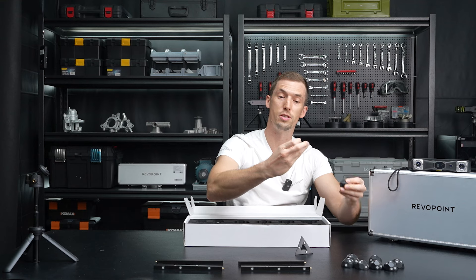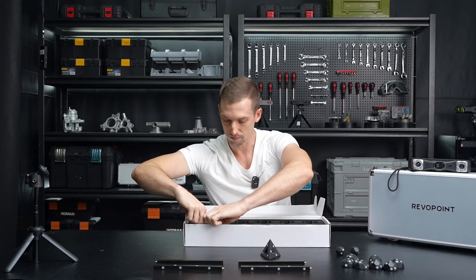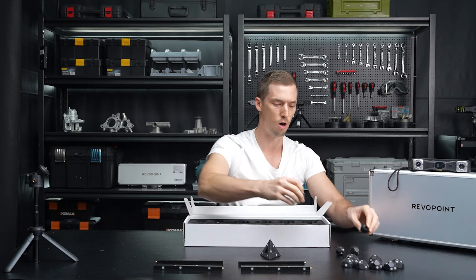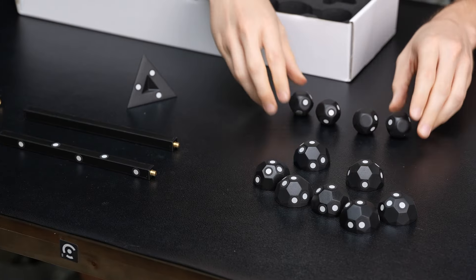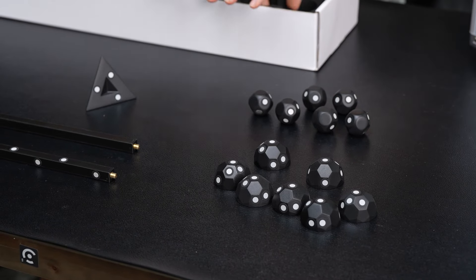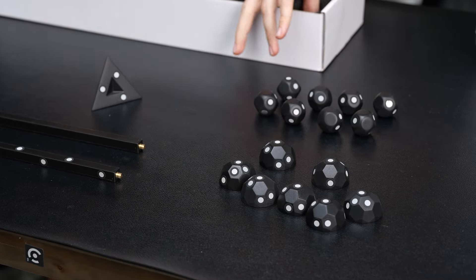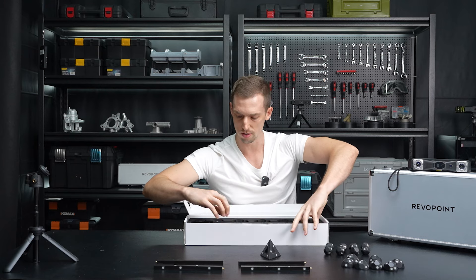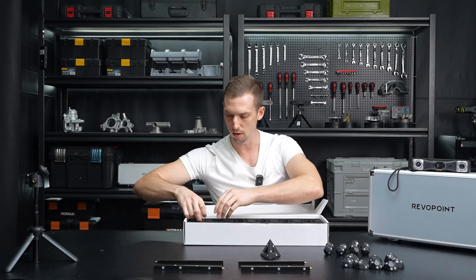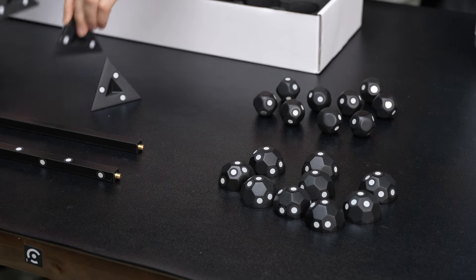And these are all magnetic. As you can see, the balls are just stuck to the half domes. We're going to have ten balls, and then we've got four pyramids that it comes with, right here.